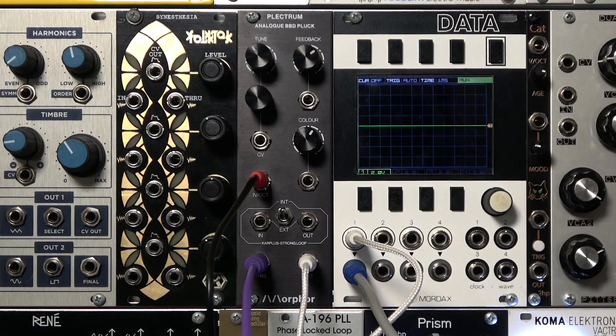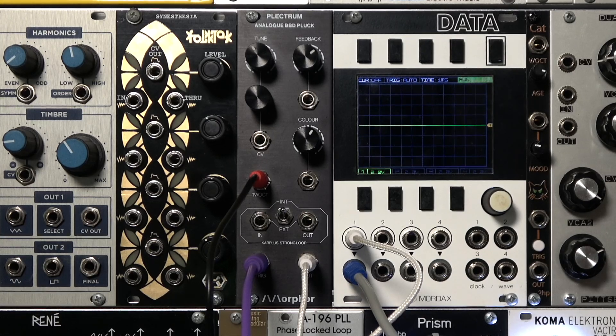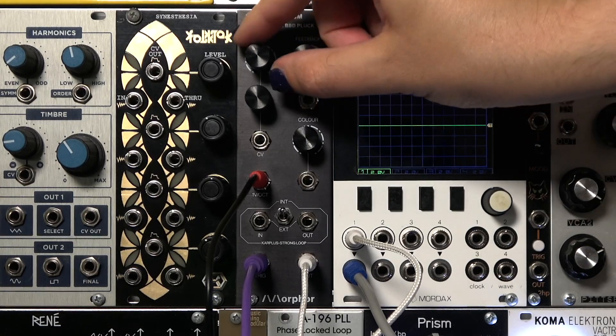The higher the cutoff frequency, the longer the decay will ring at a particular feedback level. It takes some finesse to dial in a particular sound that you want. We have the tuning knob, which lets us change the overall pitch range of the instrument.